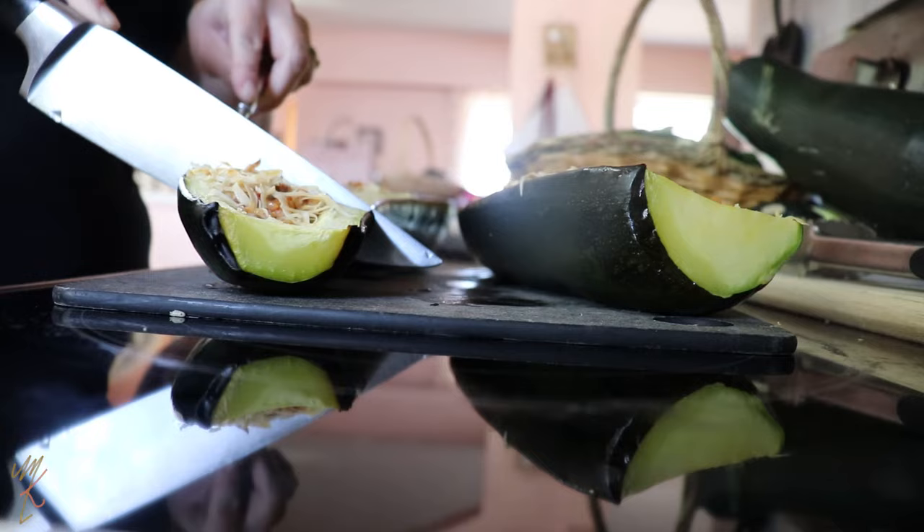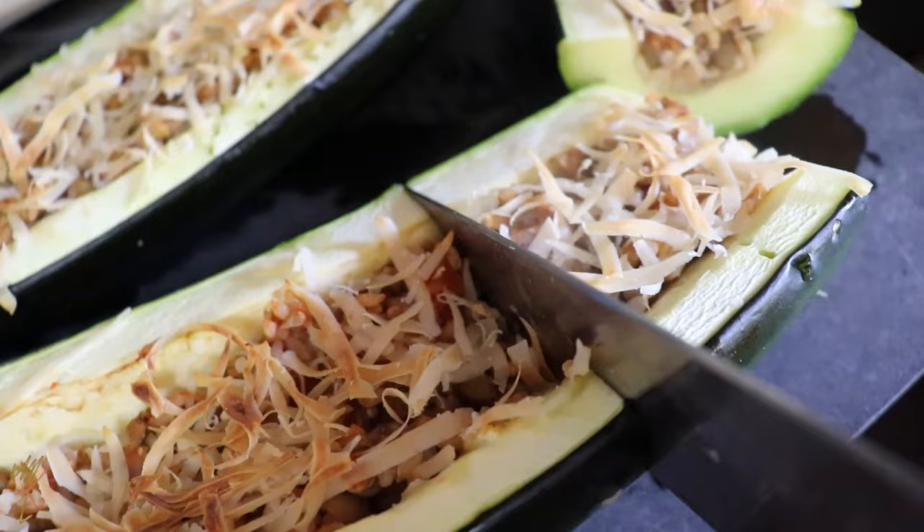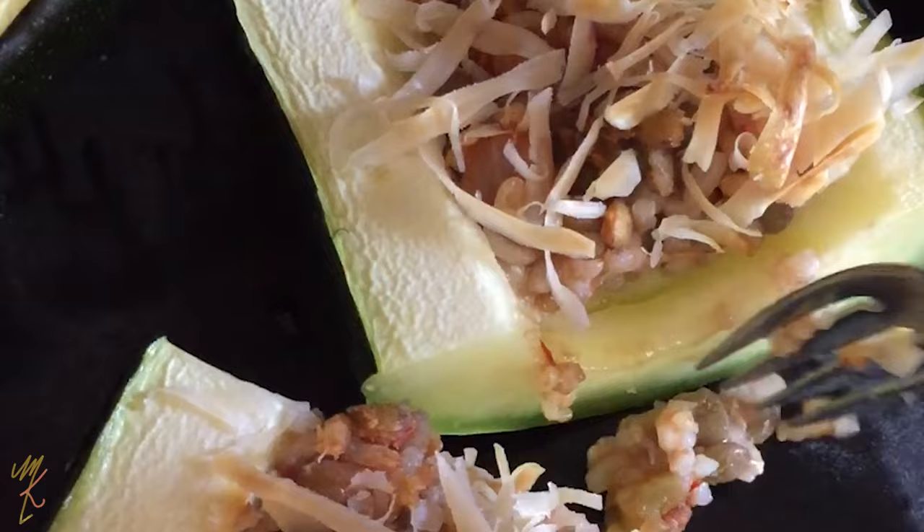Don't forget to check that blog post out down below for even more savory and sweet recipes to use your overgrown zucchini. I also have a second overgrown zucchini and I'm going to be using that to make garlic dill pickles as well as some sweet pickles, and I'll probably shred some up to make a chocolate zucchini loaf — links for all of that will be down below. Thanks so much for watching, guys — we will see you soon in the next one!